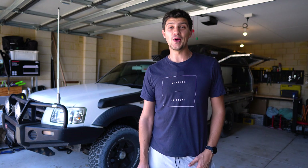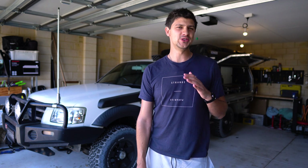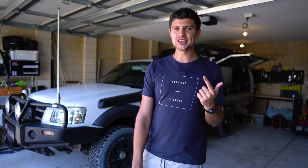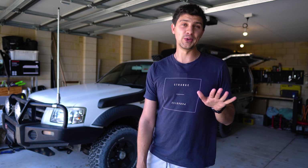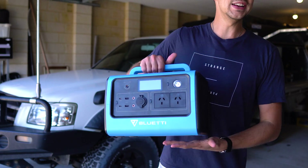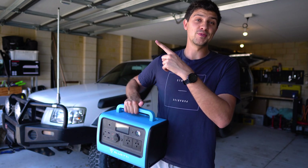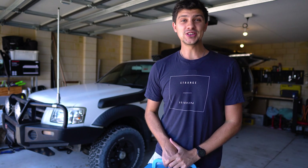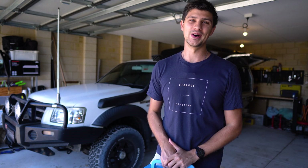Hopefully that run-through points you in the right direction for your setup. But if you're just getting into camping and battery management systems, DC-DC chargers, AGM batteries and all that is just blowing your mind, you can get all-in-one units. Click the links for my full review of one of those units, or something a bit different. Thank you so much for watching, and I'll catch you guys in the next one.